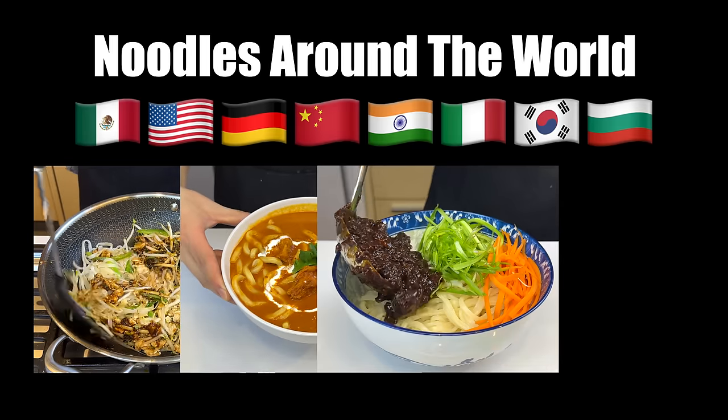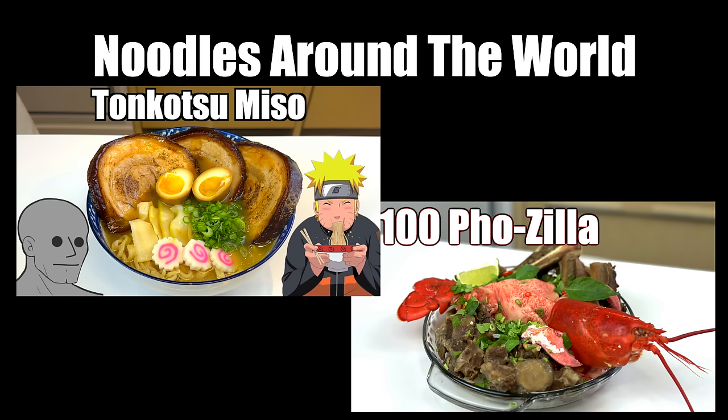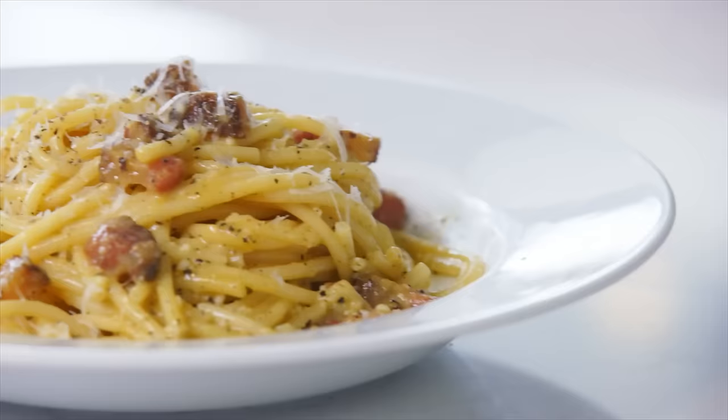Today we're gonna try to learn some famous noodle dishes around the world as well as some of the recipes you sent me. Since we've already done ramen and pho, we're gonna skip those two, starting with probably everybody's favorite noodle dish: carbonara.